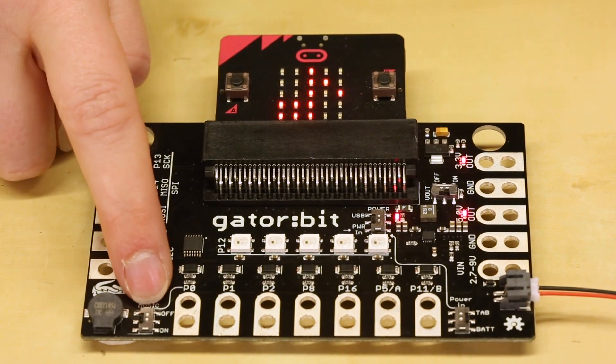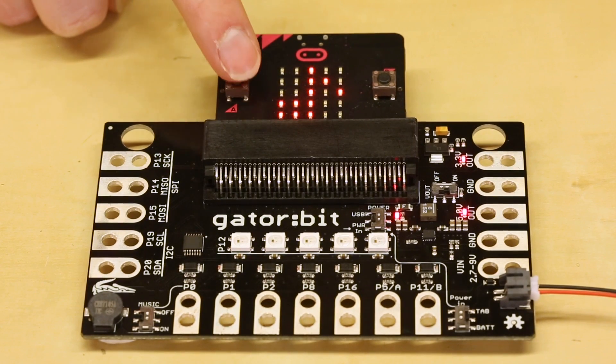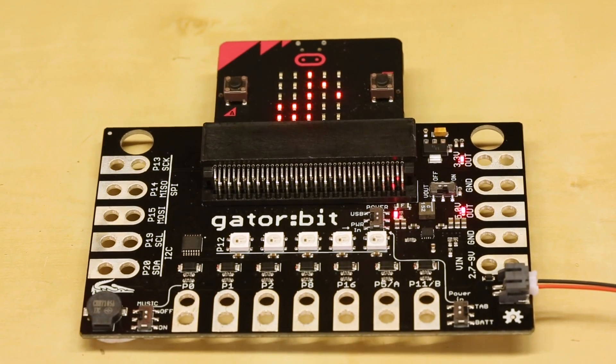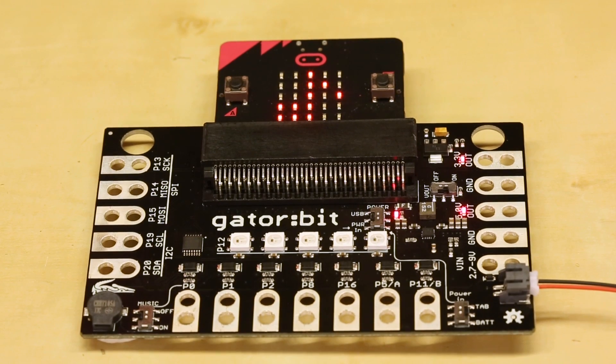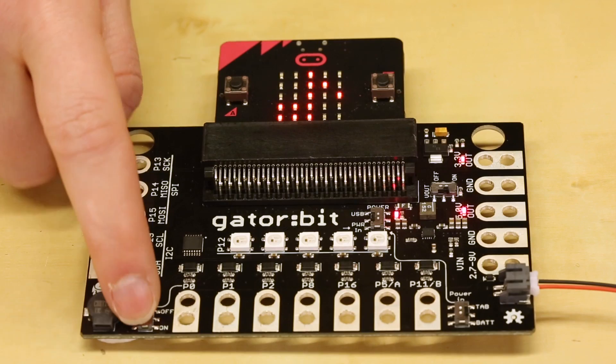And lastly we've got the music switch. Here I've got a little project where if I press A the music will play. And if for any reason you wanted to have it turned off, or if you wanted to use P0, you would switch it to off.